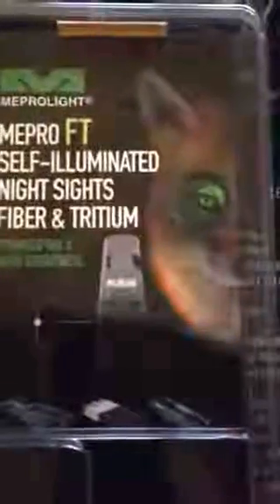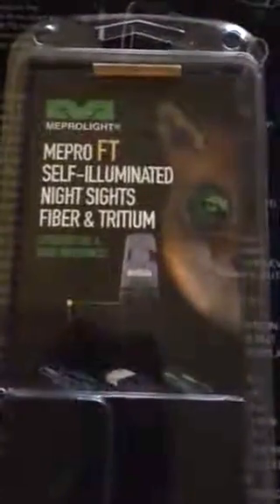Hey guys, Frosty8415 here. Decided to do a video on the Mepro FT Self Illuminating Night Sights. I put these sights on my Glock 17 — this is a Gen 5 — and I have never been happier with anything.